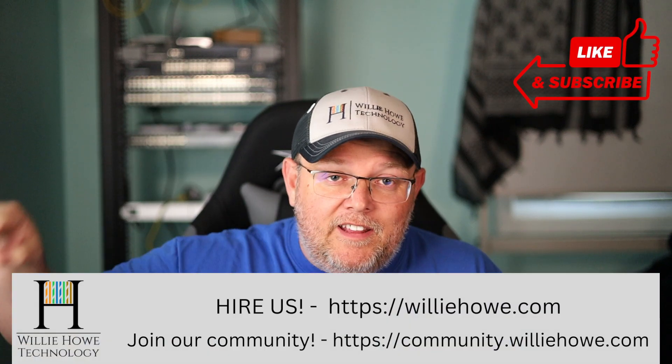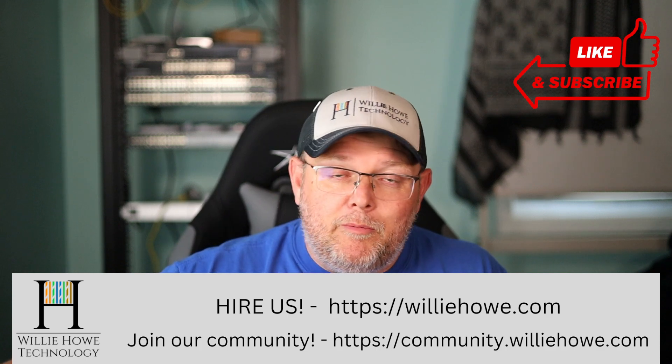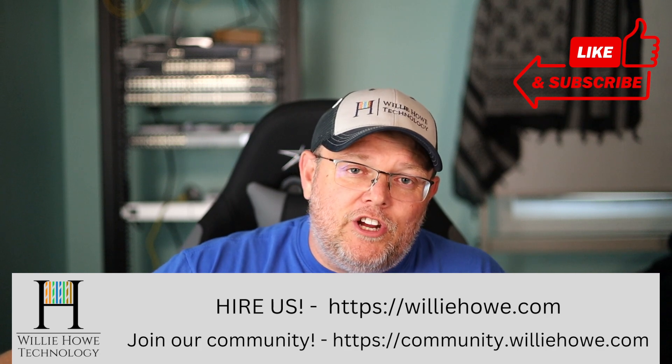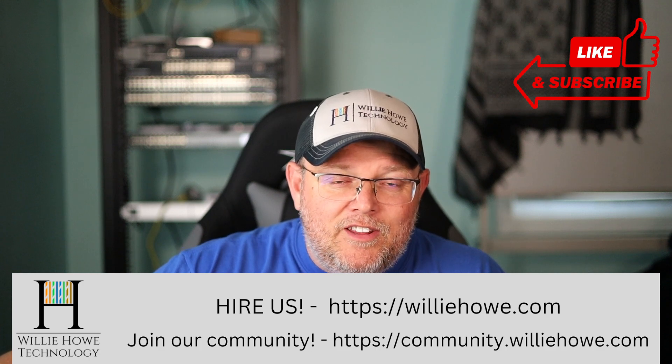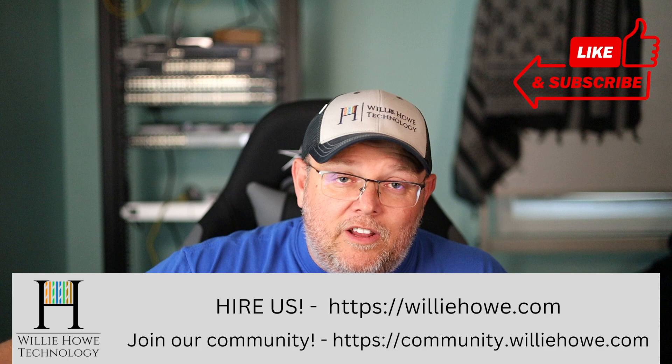If you've got any questions about the WDM, let me know down below. If I can't answer them all, I'll try to point you to a resource that can. If you like this video, make sure you give it a thumbs up, subscribe, comment, share, and follow me on Twitter and TikTok — those links are down below along with affiliate links and a Patreon link. If you need IT consulting, head on over to williehow.com and fill out the contact form. Come on over to community.williehow.com, sign up, join our community, share your expertise, or come ask questions — we're building a great community. Once again, I'm Willie. Thank you for being here and I'll see you in the next video.